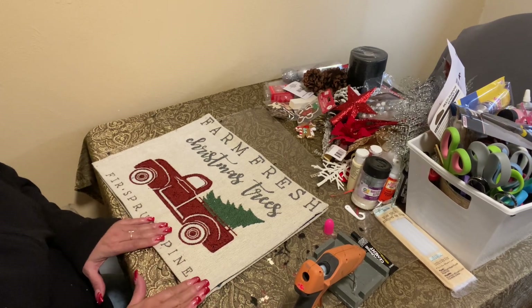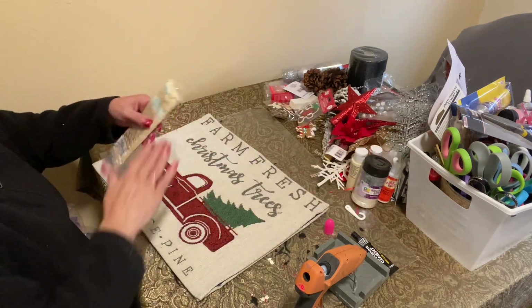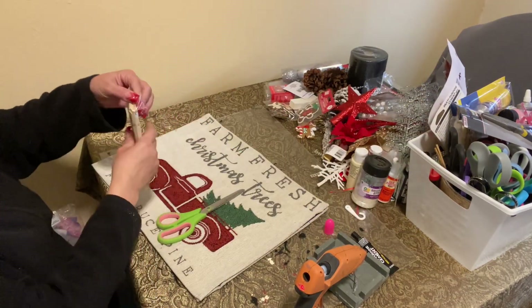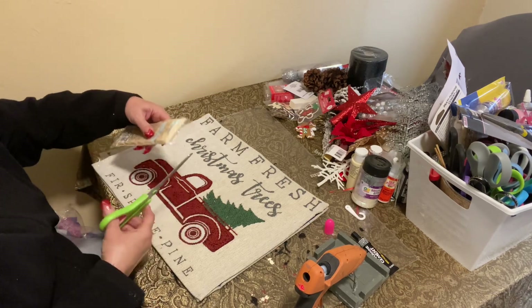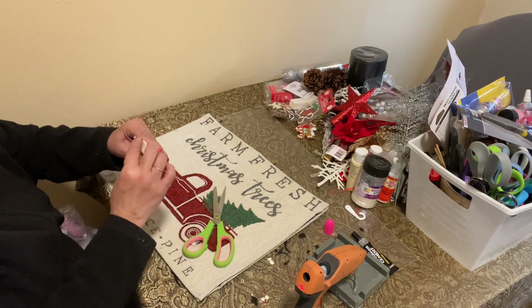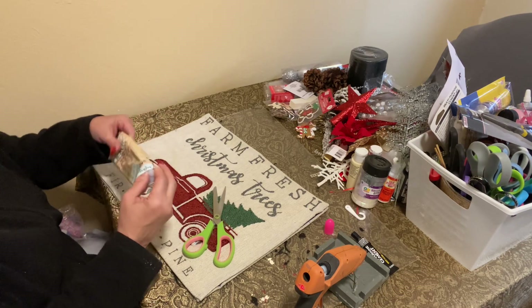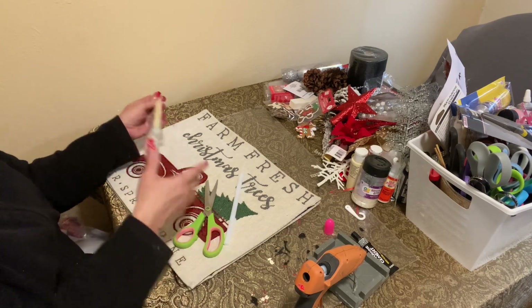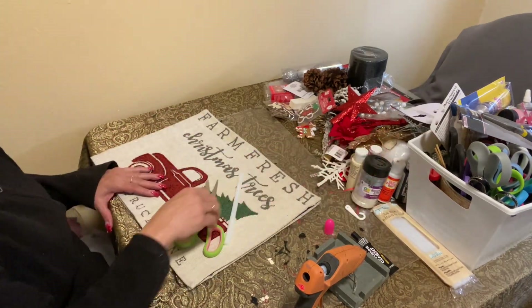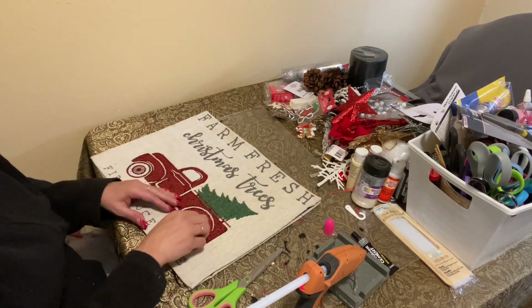And once this dries fully, guys, it should not come apart at all. So we're going to need plenty of glue — make sure you have plenty of glue with you.